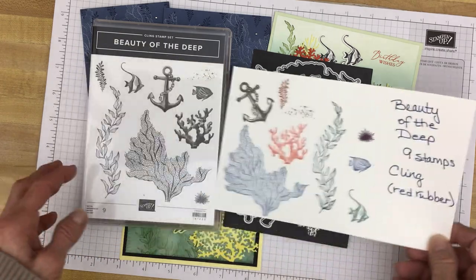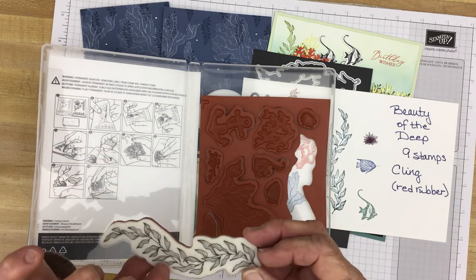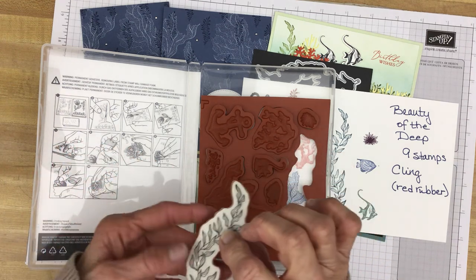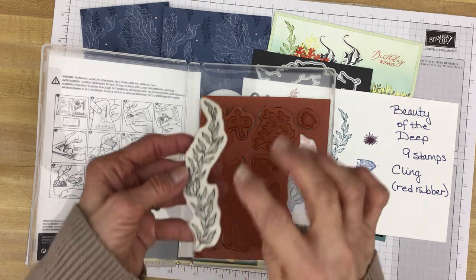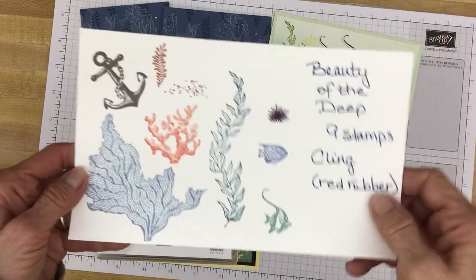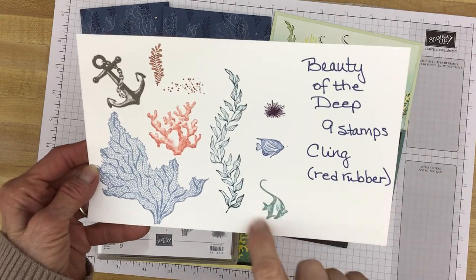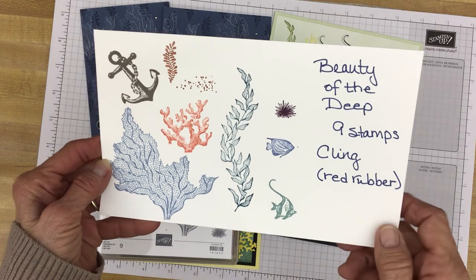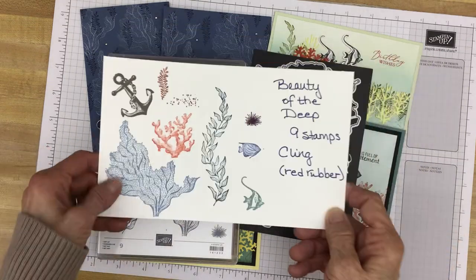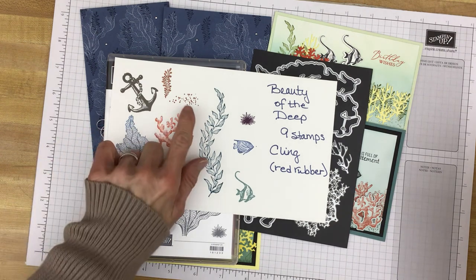So these are cling stamps, which means they are red rubber. They have the sticky on the back, and they will cling to your acrylic blocks. This little fish, to me it looks like some kind of tang. And this looks like a moorish idol. And I think this nice big image is just so nice — it's a little coral, I would say. And then the dies — there is a coordinating die for each of the images, except one, which is the little dots.